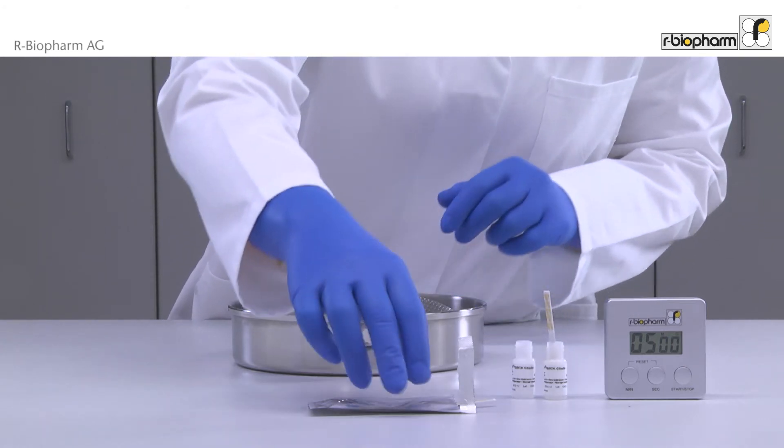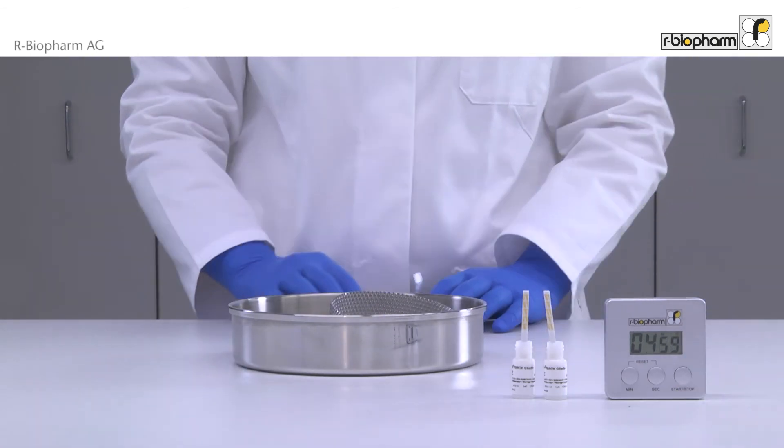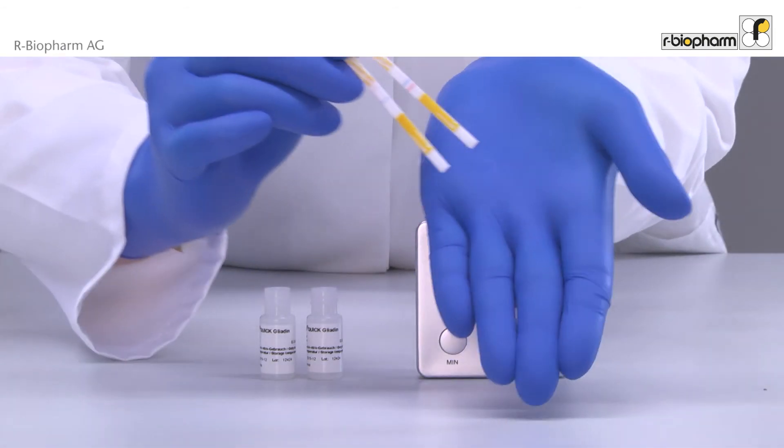Insert the strip directly into the buffer bottle with the arrow end into the tube. Incubate for 5 minutes. Take out the strip exactly after 5 minutes and read the results immediately.